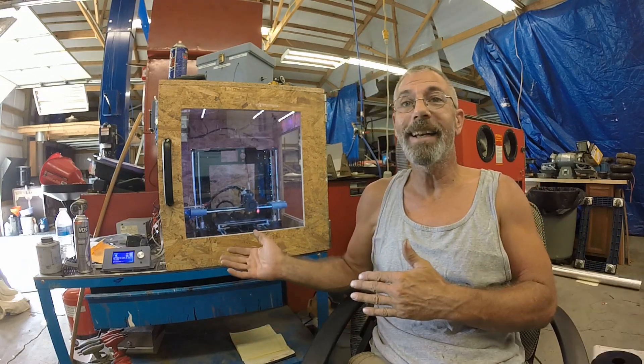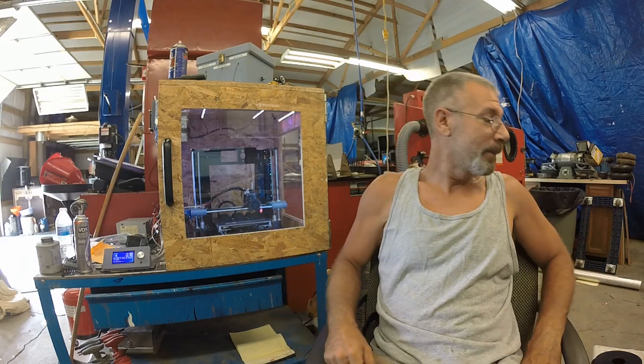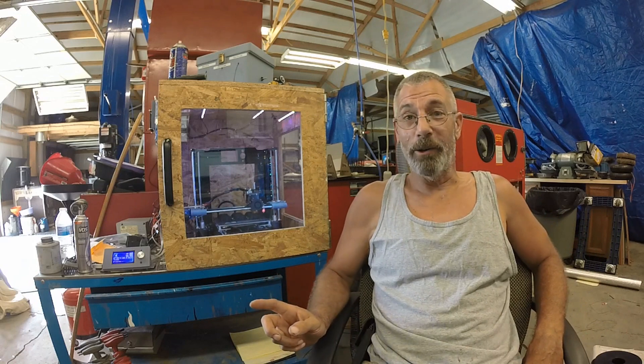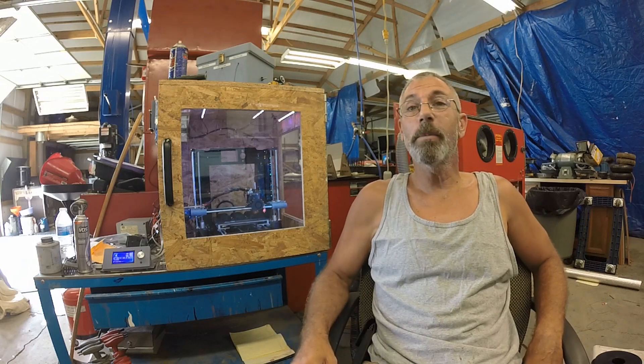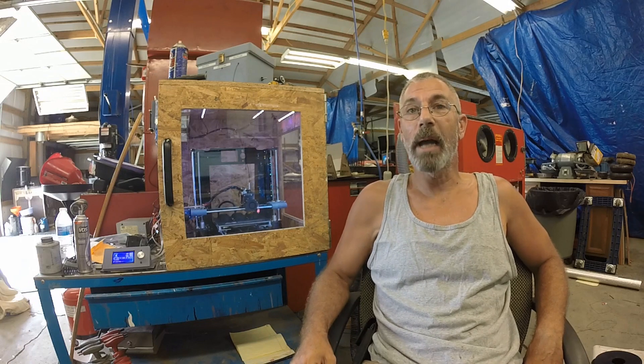I bought the ANET A6 and I wanted to do all the upgrades before I even made my first print. But I'm glad I didn't go that route, because I probably would have got disgusted with it right off the bat. It takes a while to do upgrades.